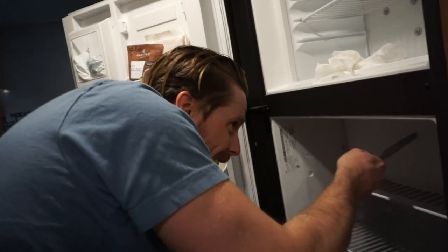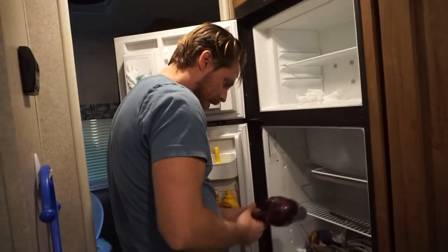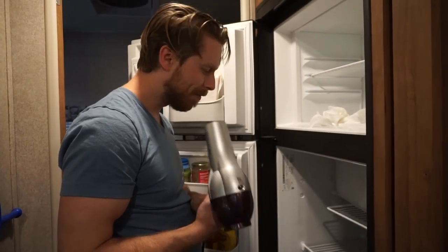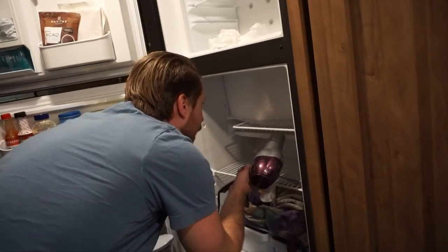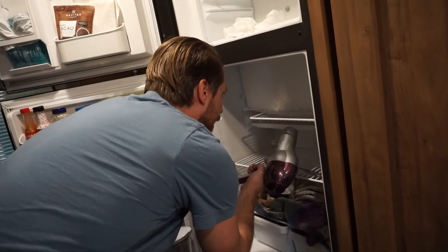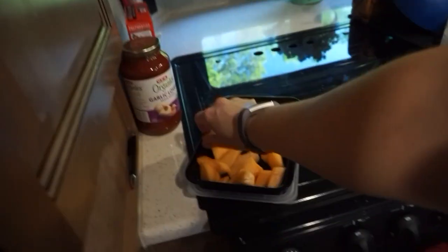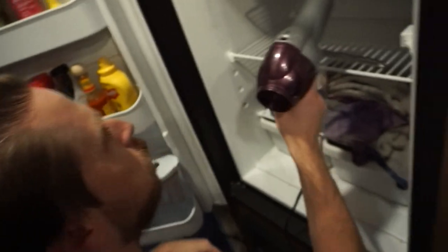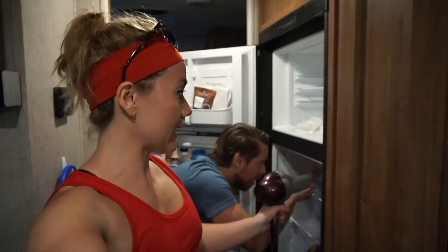Well, we did this wrong. You gotta hair dry it. I wanna do it this time. You do? Yeah, okay. How do you work this thing? Seriously guys, don't wait this long to do this. This one's better yet.